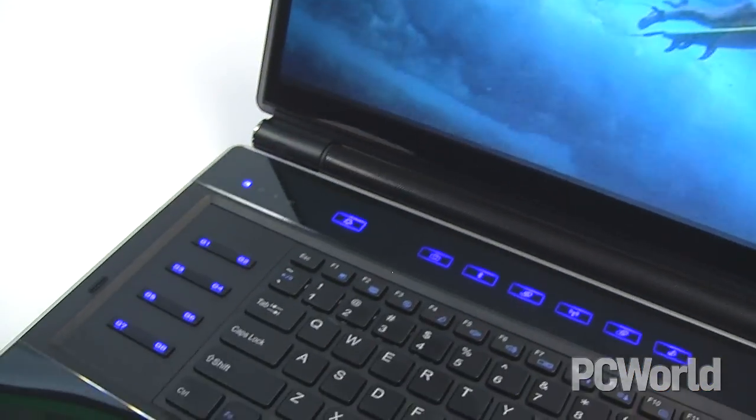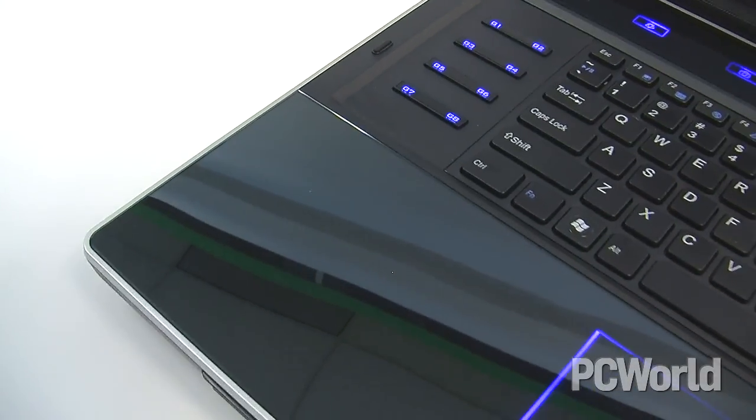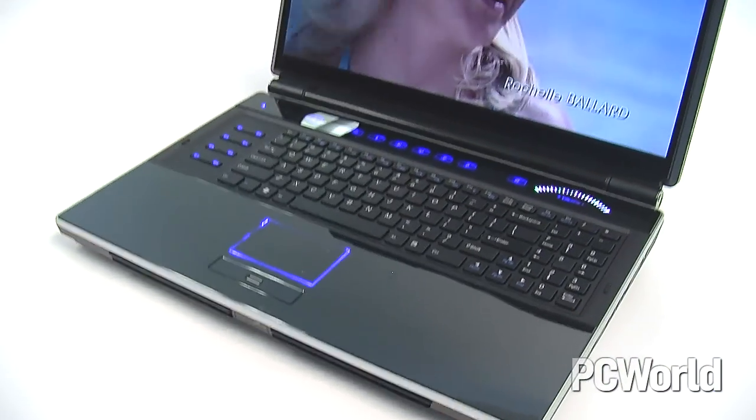The keyboard is really big with a numeric pad on the side. It's that island chiclet style, and it really types pretty well for this kind of keyboard. On the left side, there are a set of macro buttons used for gaming — you can program these to be sequences of game inputs, which is really helpful.